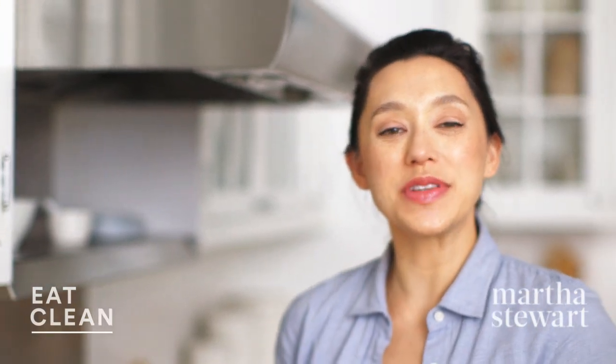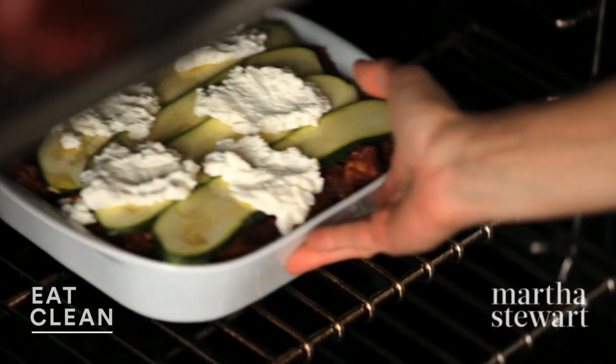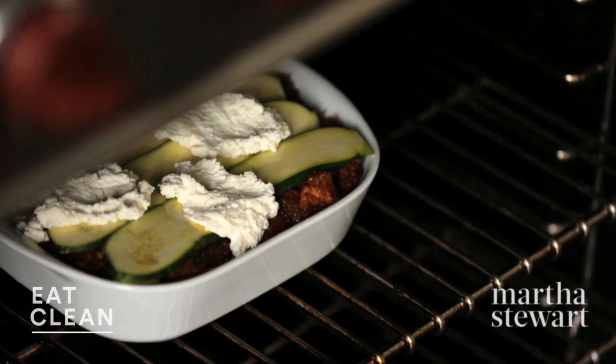So into the oven we go. This is going to bake at 375°F uncovered for about 50 to 60 minutes. You want to see bubbling and the zucchini should be nice and browned on top.